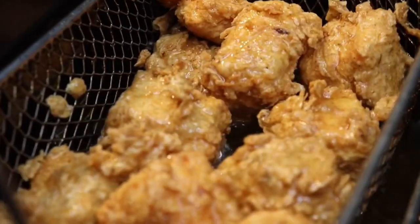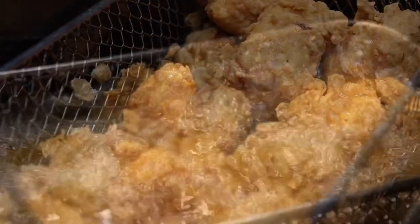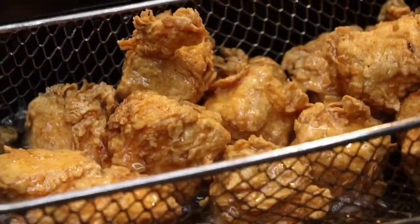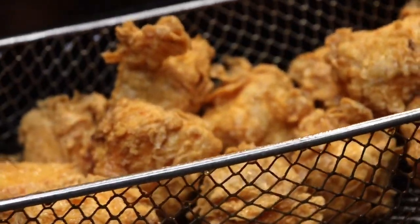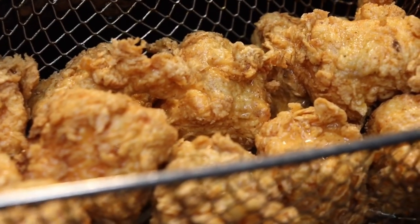As you can see they're perfectly crispy. I checked all my salmon bites about five minutes into frying and then fried them for an additional minute and a half — I just wanted more of a golden brown.